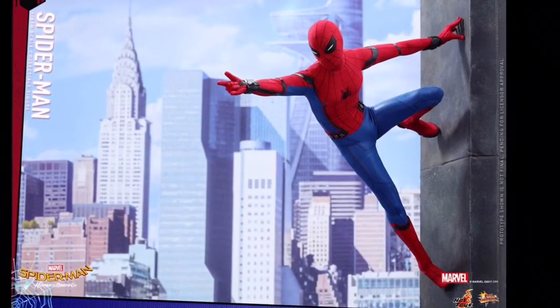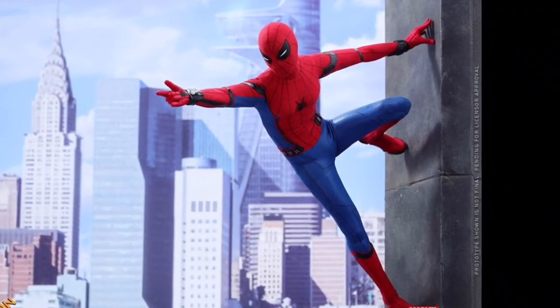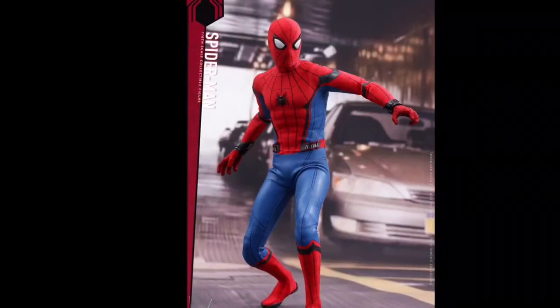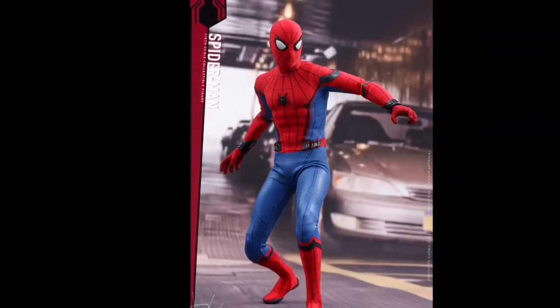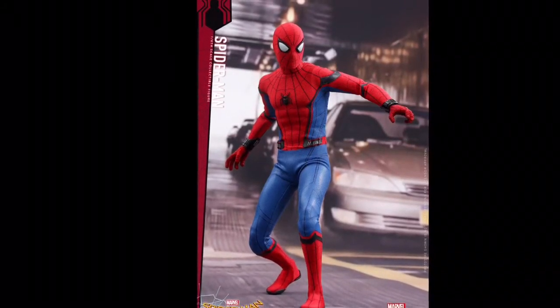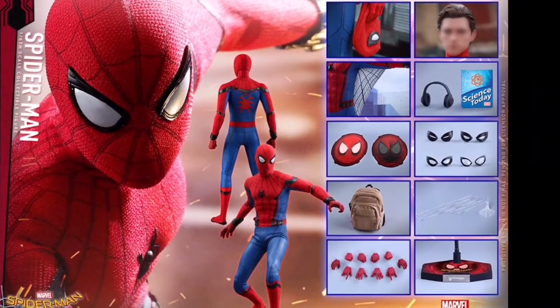The poses are just so cool and the suit looks awesome as well. The blue section looks like it's a similar material to the Amazing Spider-Man 1 figure — it looks similar, but yeah, I'm okay with that. It just looks so cool. And here as you can see are the accessories that you get with this figure.